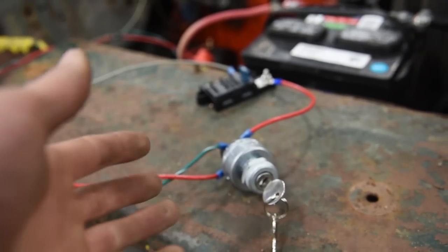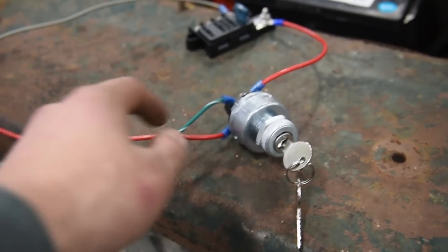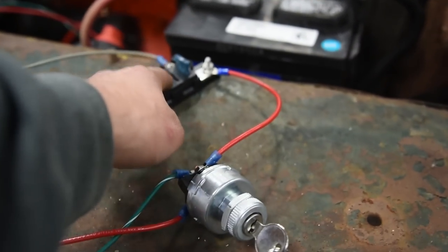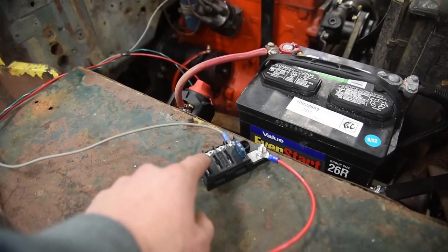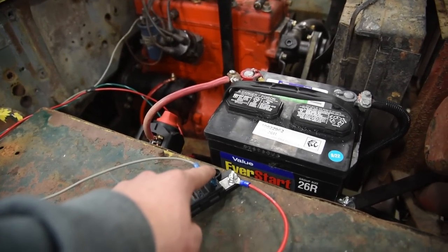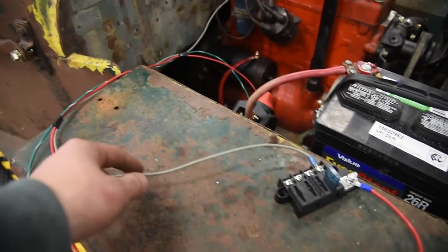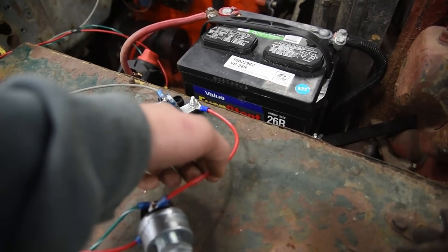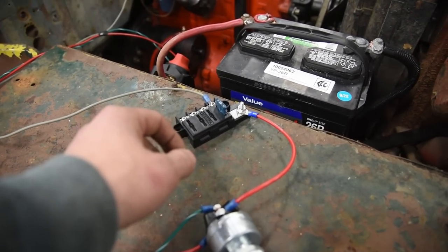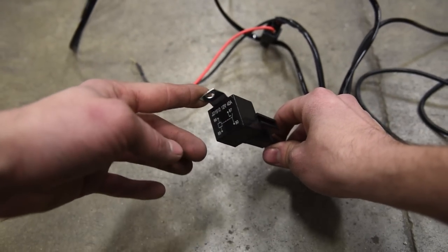Obviously you cannot put your starter on the fuse block, because anytime the key switch is turned on you don't want the starter cranking over. You always have to leave the starter on the start terminal of the key switch. Use the ignition side for powering up the fuse block. Now this is where a lot of people go wrong — they'll run their headlights, light whips, and radio all off the fuse block thinking it'll be fine because there are fuses. But you are severely overloading the one little wire that's powering up that fuse block.